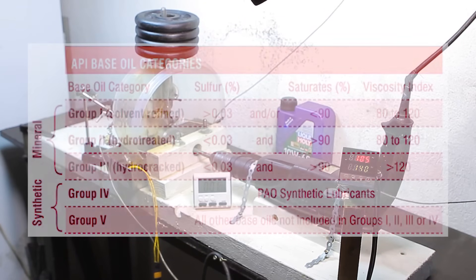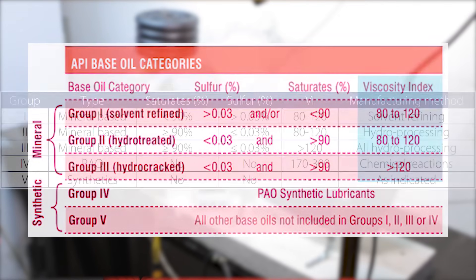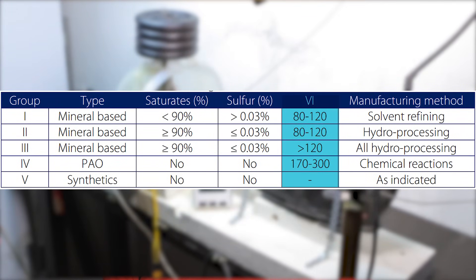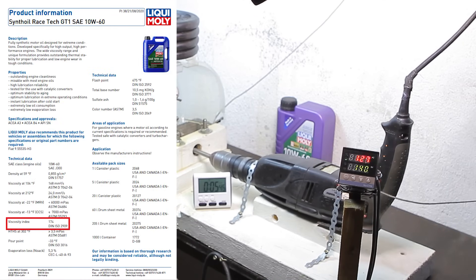As I mentioned earlier, there is a detail in the datasheet that can tell us the oil group — this is the viscosity index. This parameter can indicate the base oil group. For example, the lowest quality Group 1 oil has a viscosity index ranging between 80 and 120. Group 3 oils are over 120 and Group 4 ranges between 170 and 300. In the case of Liqui-Moly, the viscosity index is 174 — not much over the threshold, but it's there.